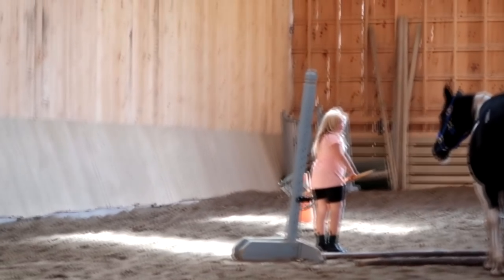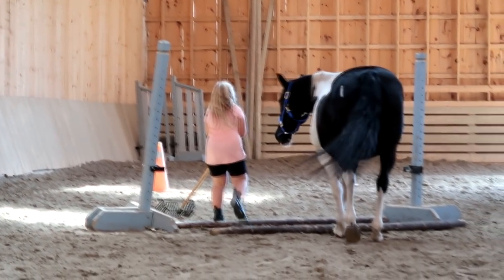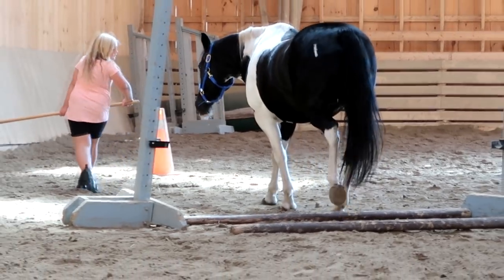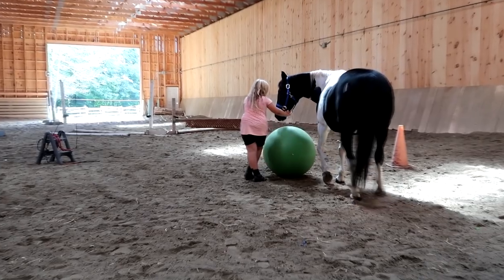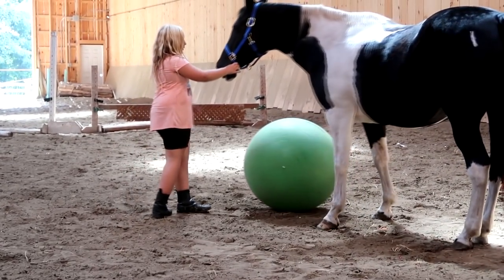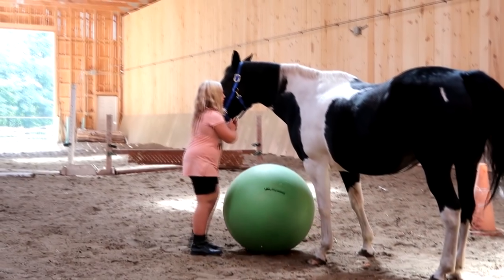Mom is so proud of Sophie — she's getting Stella to follow her without a carrot. And Stella will walk right over the poles in the arena. Mom notes that their previous horse, Sabrina, would never have gone over those poles.